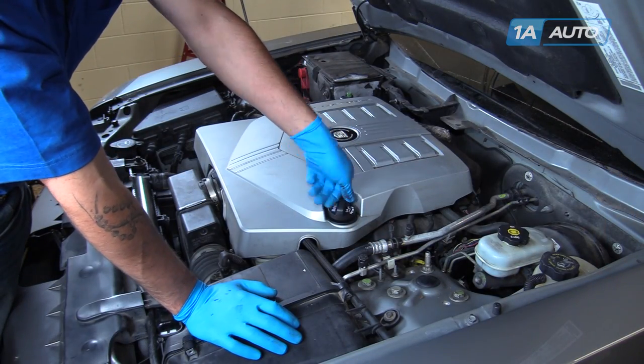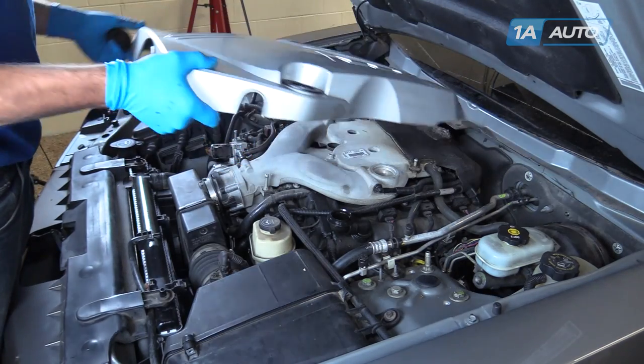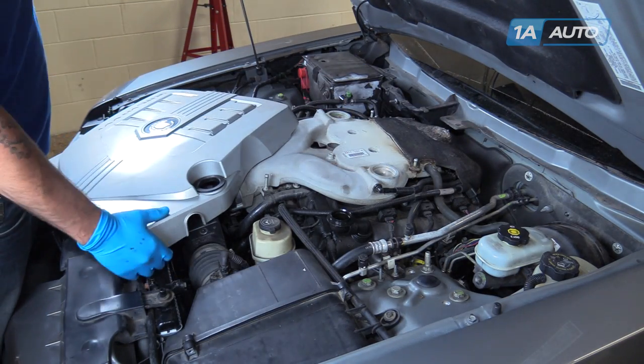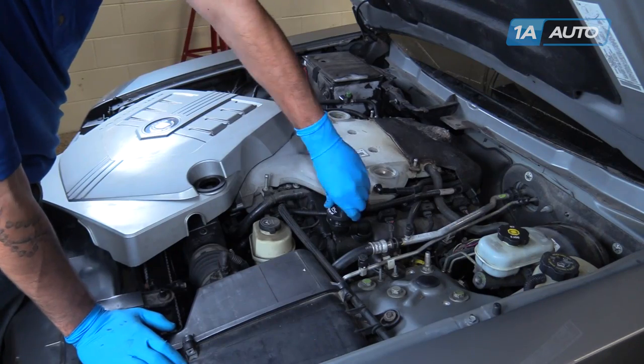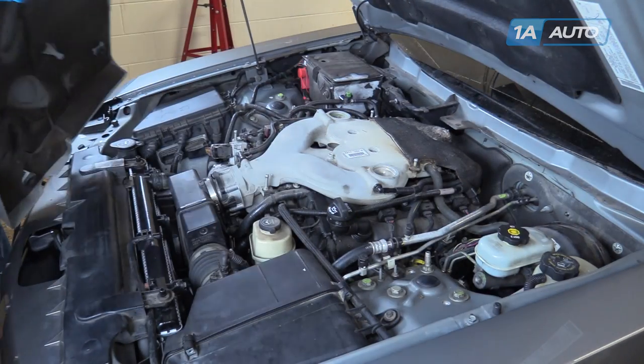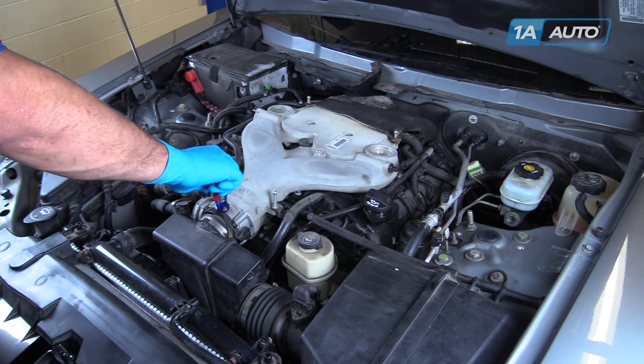We're going to remove the engine cover. Remove the oil cap, lift up and pop off the cover. Reinstall the oil cap to prevent any dirt and debris from falling in while we're working. Using a flat blade screwdriver, loosen the intake boot clamp.